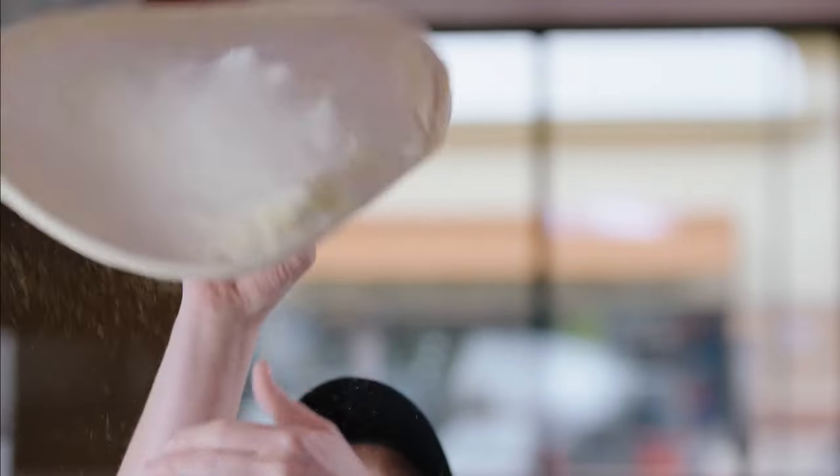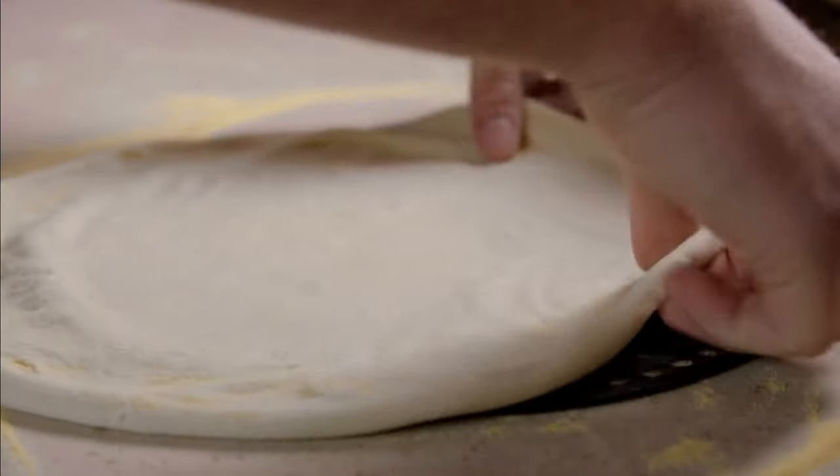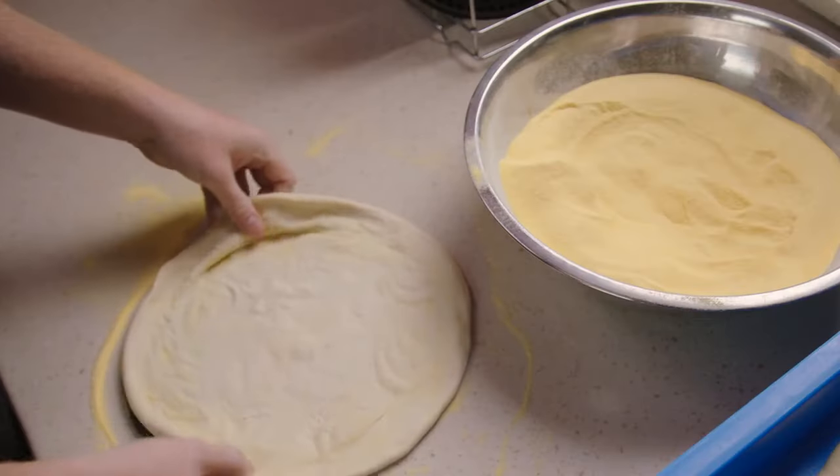Some of our pizza makers are pros at tossing it in the air, too. Well, look at her. Show off. Now, these metal screens help us make sure the dough is the right size while ensuring the perfect bake.